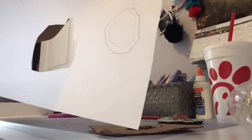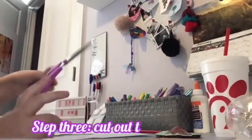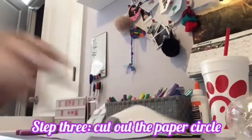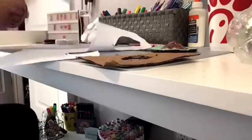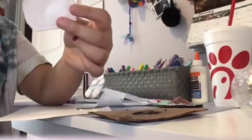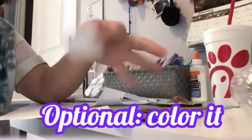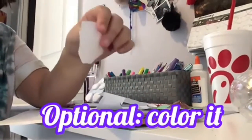Now let's cut it out. We've got our scissors and our paper, so let's just cut it out.